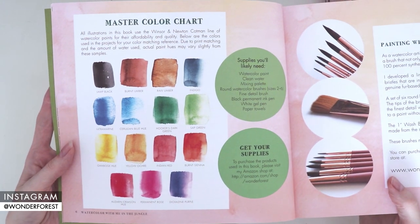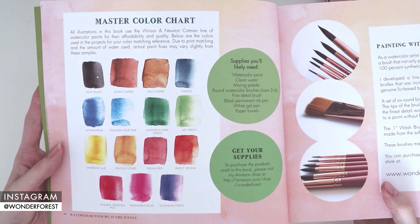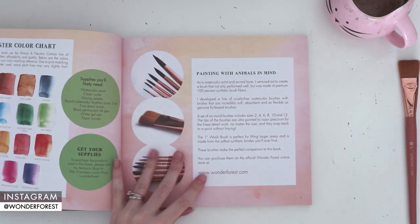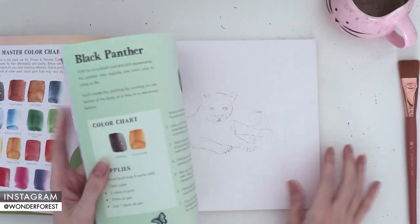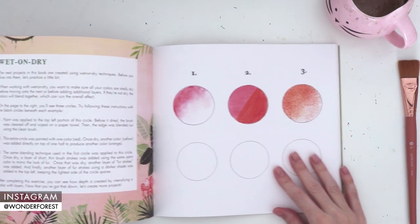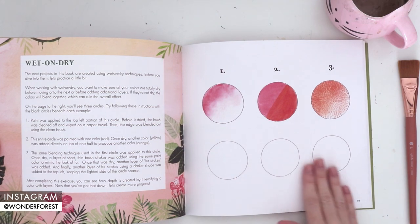Once again in this book I've included a master color chart. I've also gone ahead and created an Amazon shop list of all the actual supplies that I use in the book. I'm going to put the link in the description below so that you can easily find each of the colors of paint I used, as well as the brushes and everything else.